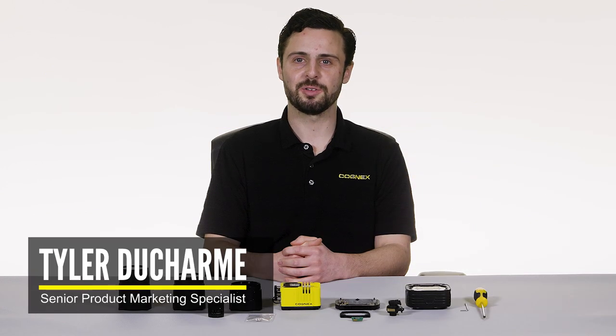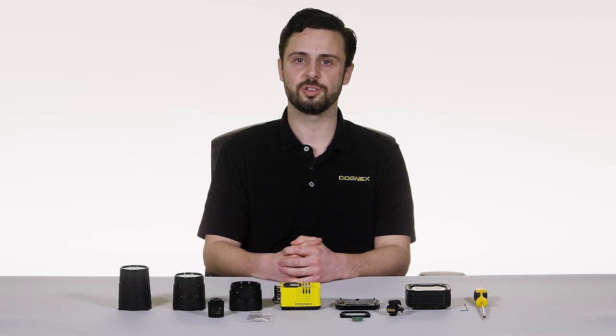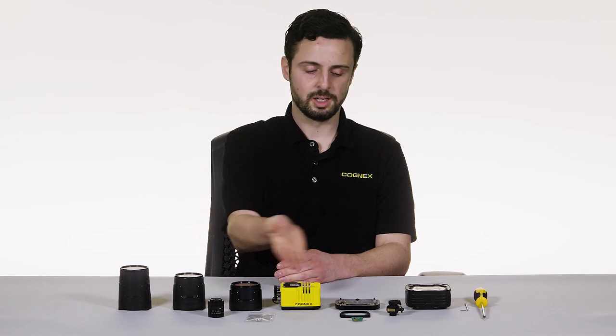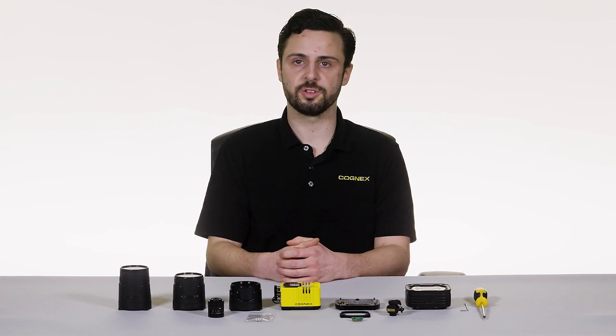Hi, my name is Tyler Ducharme and I'm a senior product marketing specialist here at Cognex. Today I will be demonstrating how to set up the Insight 3800 vision system. The Insight 3800 can be purchased as a fully assembled system or as individual components that need to be built up. In this video I will show you how to assemble two possible combination options: one with a C-mount lens and IP-rated cover, and the other with our integrated multi-torch light and high-speed liquid lens autofocus. Let's get started.